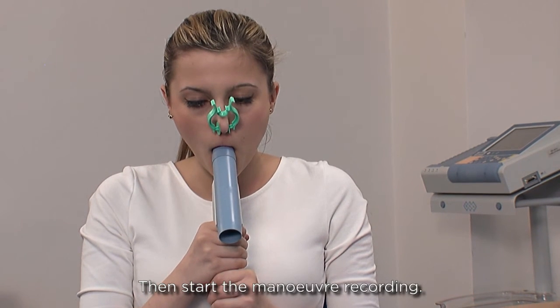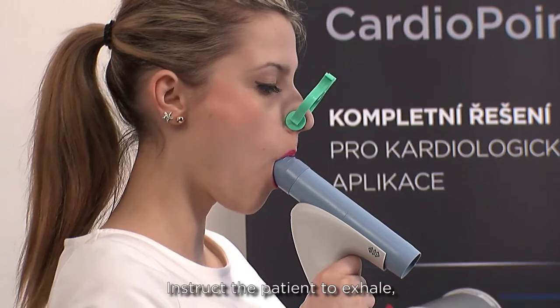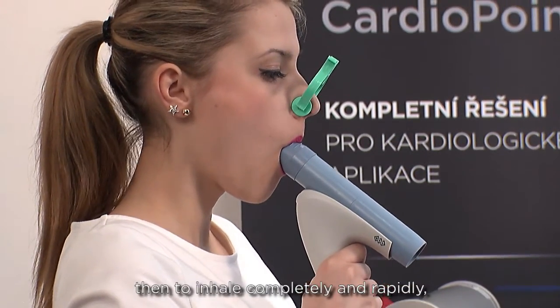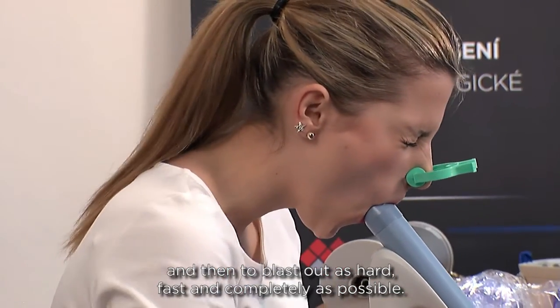Then start the manoeuvre recording. Instruct the patient to exhale, then to inhale completely and rapidly, and then to blast out as hard, fast, and completely as possible.